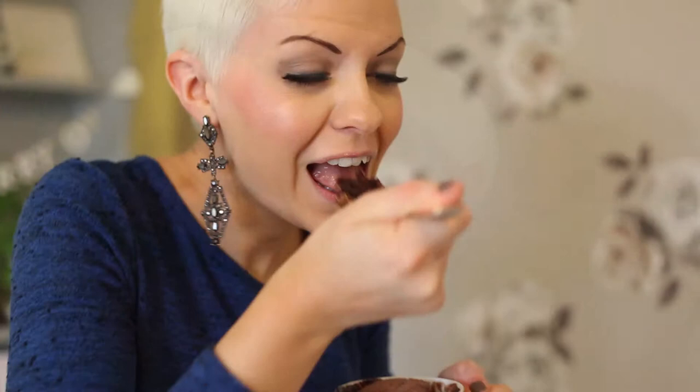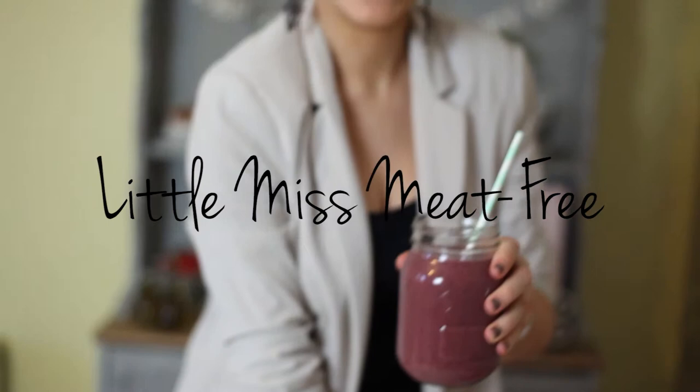I'm Katie, vegan food blogger at littlemissmeatfree.co.uk where great food always comes fast. Follow my journey into creating delicious healthy dishes to enjoy every day of the week.